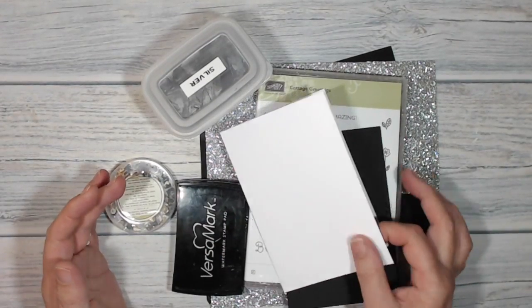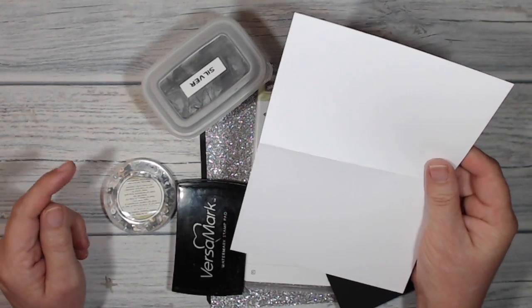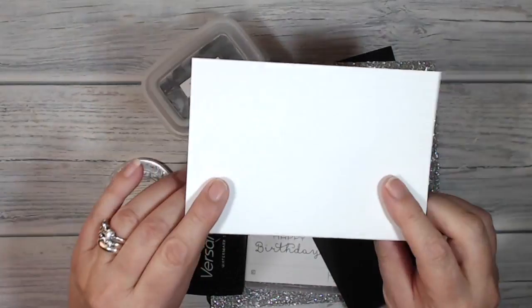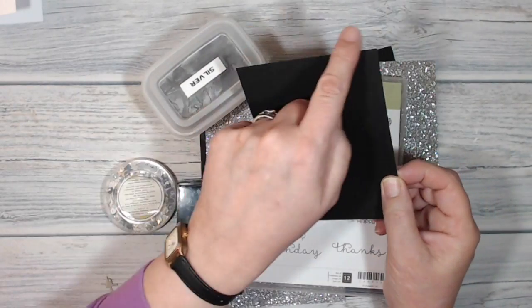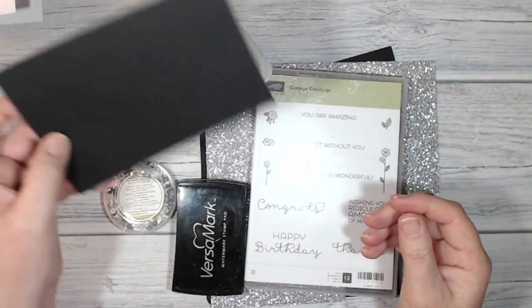These are the things that I'm going to be using today. My card base is a piece of thick whisper white and I've cut this to 8 inches by 5 and 3 quarters and I've folded it in half at the 4 inch mark. I've also cut a piece of basic black card which is 4 inches by 5 and 3 quarters and that's going to cover the whole front of my card base.